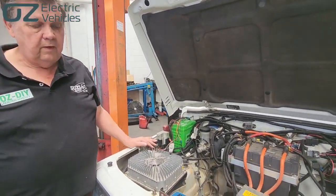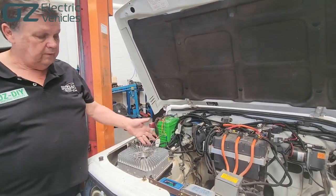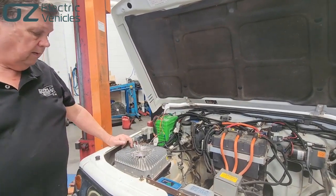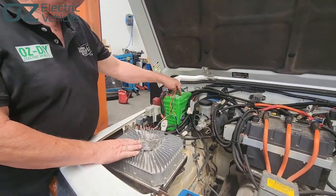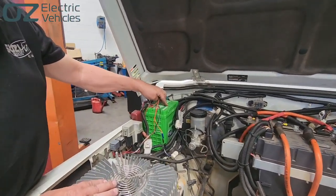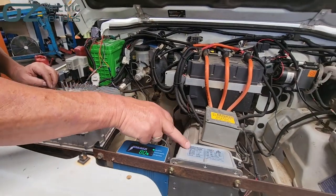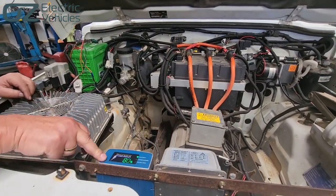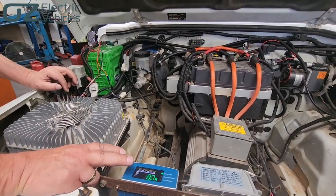This is a Suzuki Sierra, probably about a '97 vintage. It has about a 60 kilowatt motor in it at the moment. Just a quick runthrough: main pack battery charger, 12 volt battery for the radio, the headlights and so on. To keep that charged we use these two items here, which is a DC-DC converter — it changes the pack voltage down to 12 volt. We put 12 volt into this charger regulator and that charges the 12 volt battery and keeps everything nice and sweet.